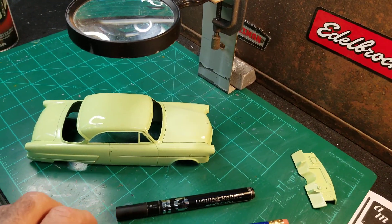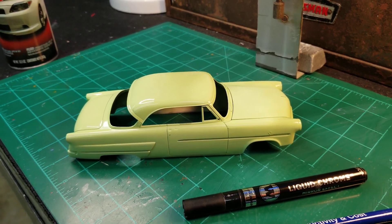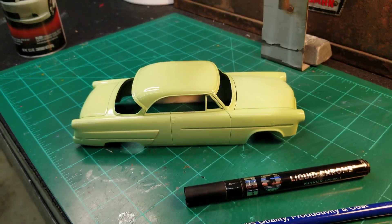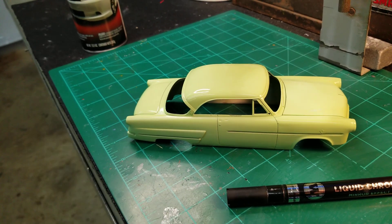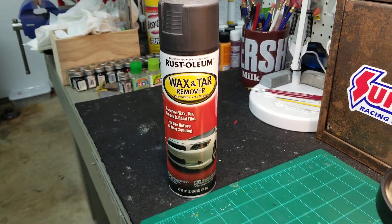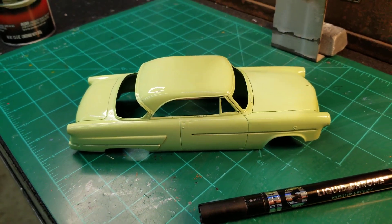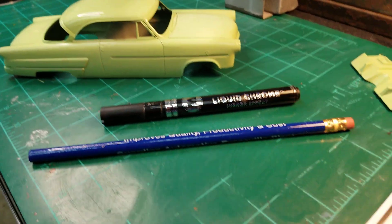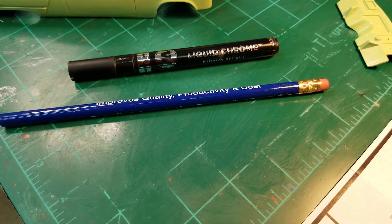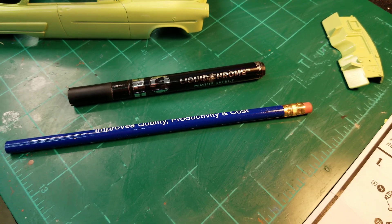So that's my next victim there — that's an AMT kit, a '53 Crown Victoria. I'm kind of deciding whether or not to use this wax and tar remover to take that green off the top and maybe paint it white. Just don't know yet. But anyway, this has been about using a regular pencil eraser as a stamp for your script on your car.